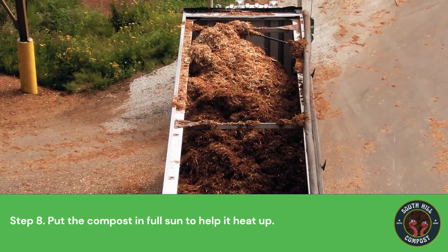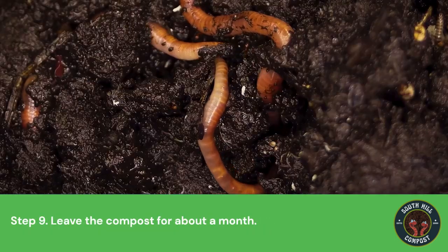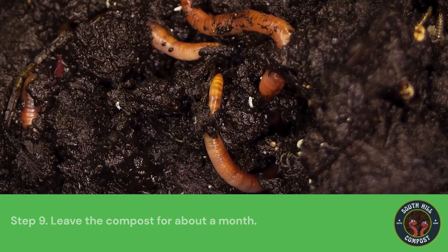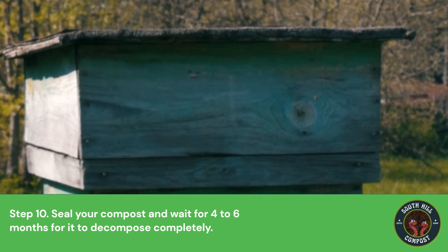Step 8: Put the compost in full sun to help it heat up. Step 9: Leave the compost for about a month. Step 10: Seal your compost and wait for 4 to 6 months for it to decompose completely.